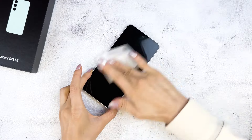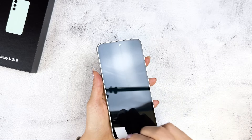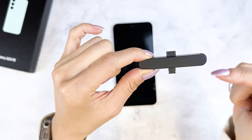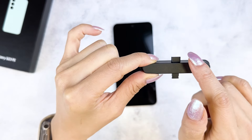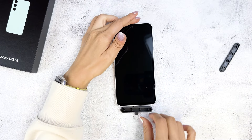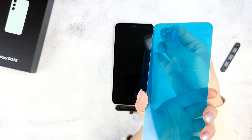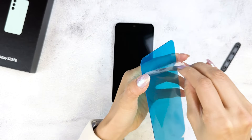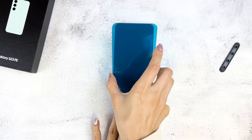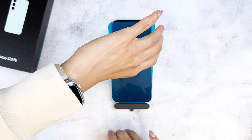First off, we'll use the included cleaning wipe to clean off the screen. Next, use the dust remover tape to pick up any leftover pieces of dust. This is the installation jig that comes with the screen protector — it has two sides for the Lightning port and USB-C port. After taking off the top cap, insert the correct side into your charging port. You'll be lining up the bottom tab on the screen protector with the jig. Go ahead and remove the film over the adhesive, fit the bottom tab onto the jig, and replace the cap. Then just let it drop.